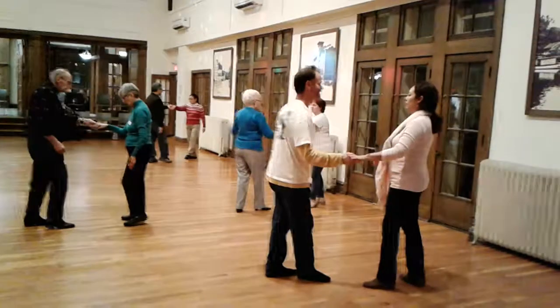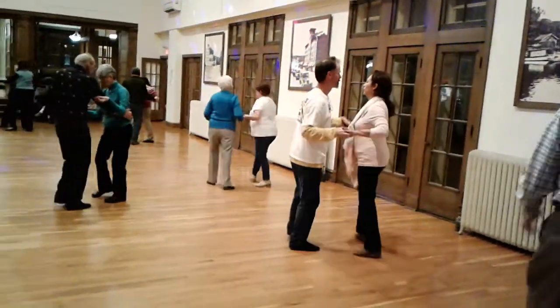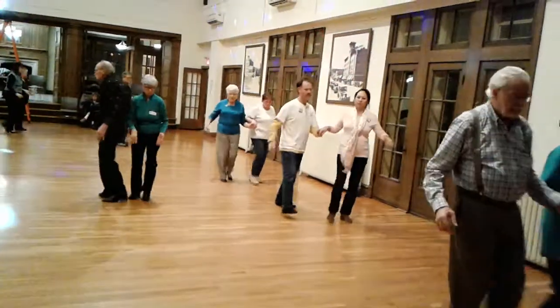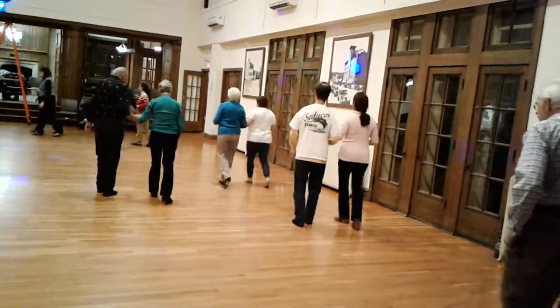Apart point. Together touch butterfly, face to face, back to back. Basketball turn to open. Hitch six. Two forward twos, butterfly.